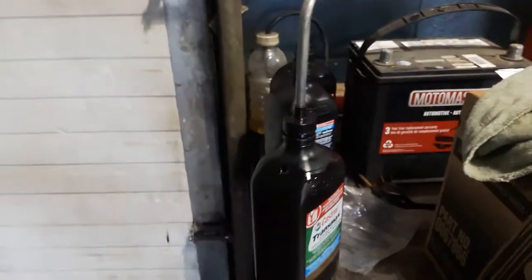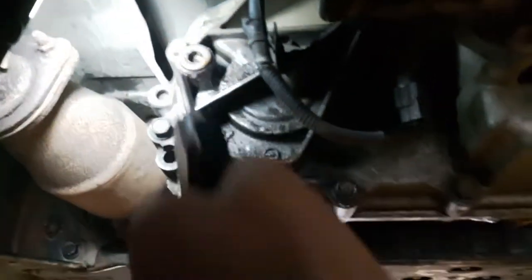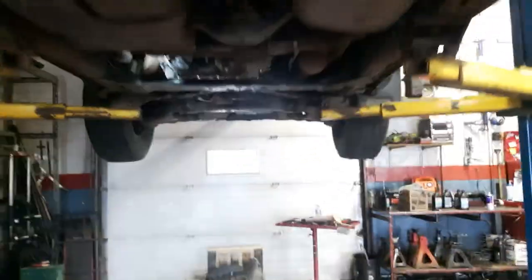Hey guys, got a quick tech tip for you for filling stuff like transfer cases and differentials, where you've got to somehow weasel a hose or a bottle up into the fill plug, or possibly on the differential. All you gotta do is...